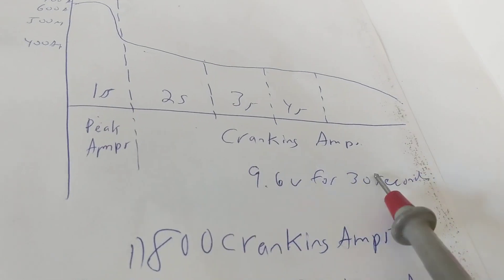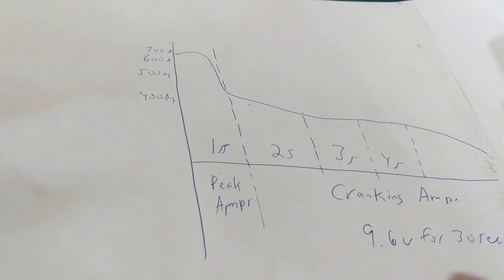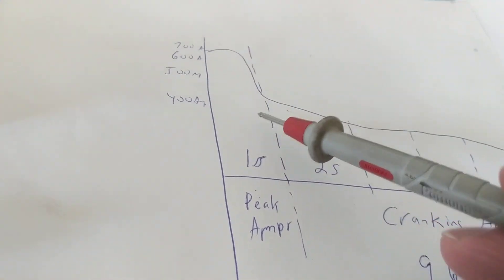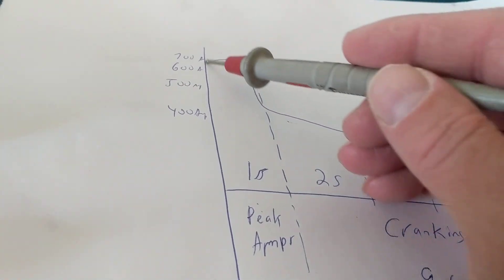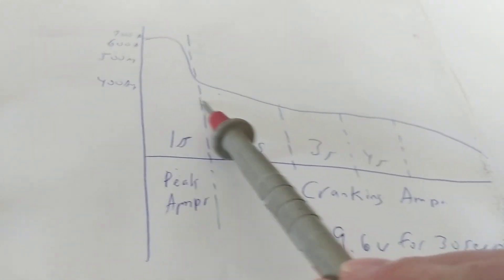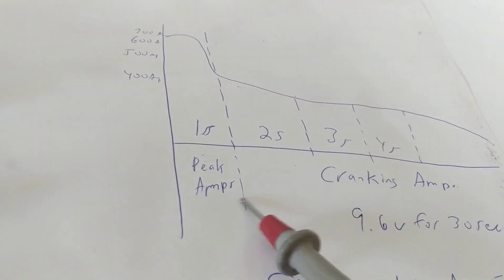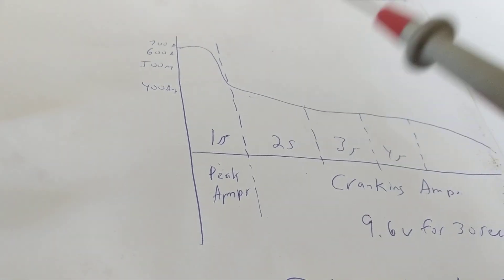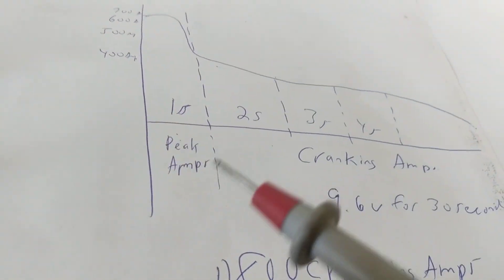If you have to hold it cranking for more than three or four seconds, there's a problem. One to two seconds for a four-cylinder, maybe a V6 or V8 takes a little longer — but we're talking seconds anyway. So that peak amp — that 2,000 amps described on the label — is instantaneous. The peak amp, the inrush current, occurs as you engage the starter. As it settles, it can go down to 500, 400, or 300 amps depending on the engine, and that's called the cranking amps.